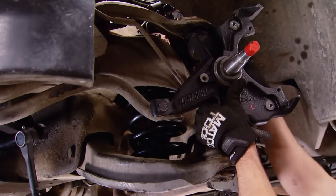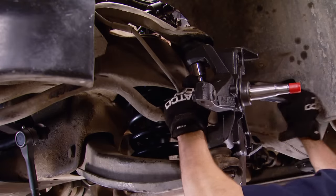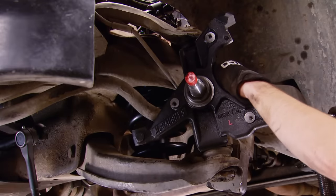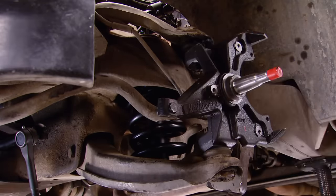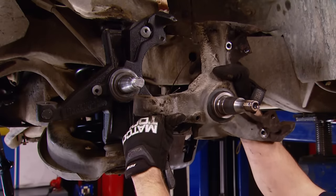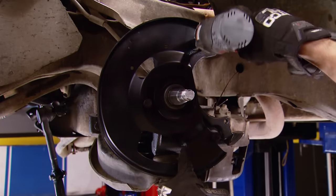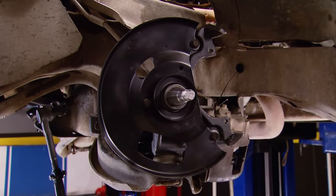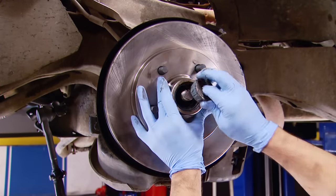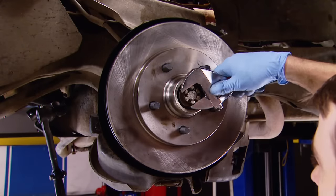You can follow that with the installation of the new drop spindle from McGaughys. Tighten down the castellated nuts and secure them with cotter pins. The drop spindle provides about two inches of drop. If you take a look and compare it to the original, the spindle pin height is about two inches higher, letting the truck sit lower to the ground. After a quick clean-up and a little bit of paint, we reinstalled the brake dust shield and our new rotors. Then we installed the outer wheel bearing, set the preload on the rotors, secured it with a cotter pin, and covered everything up with a dust cap.